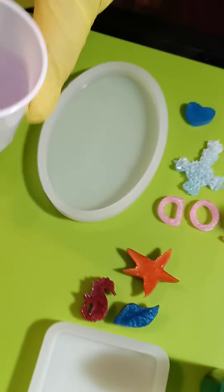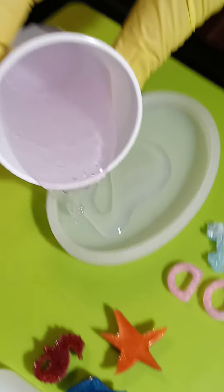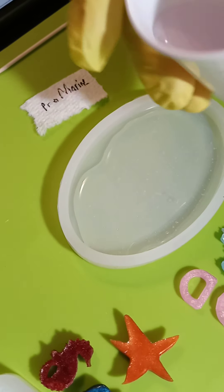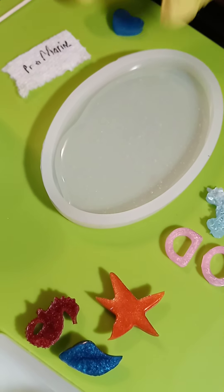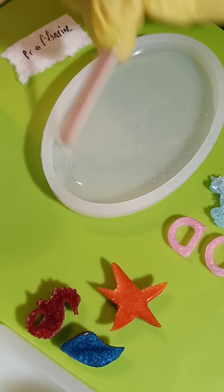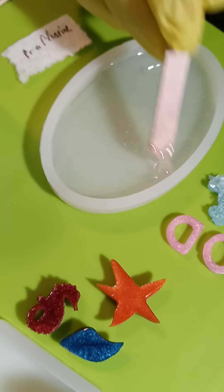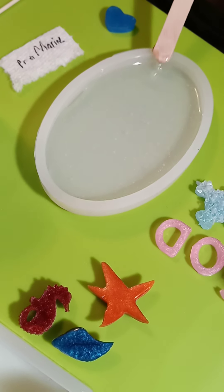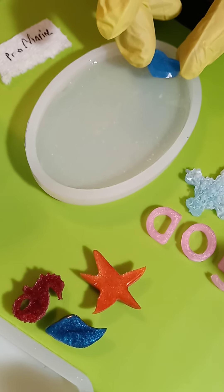We're going to pour the Pro Marine now. What we usually do to create a 3D effect is let the clear level set first and then add things into it, because it pops and adds a 3D effect. But this is just to show clarity - we're rating on thickness, clarity, bubbles, and how fast it cures so everybody can get an idea of what they'd rather have.